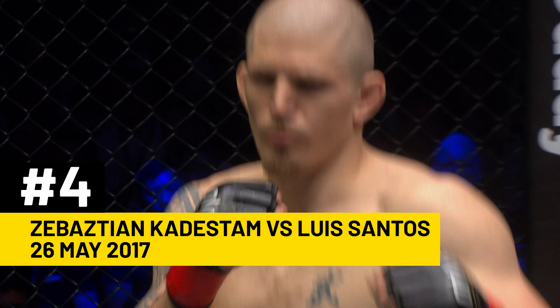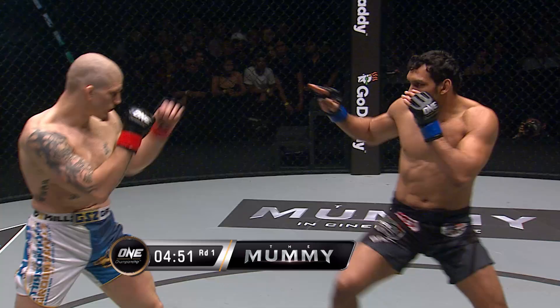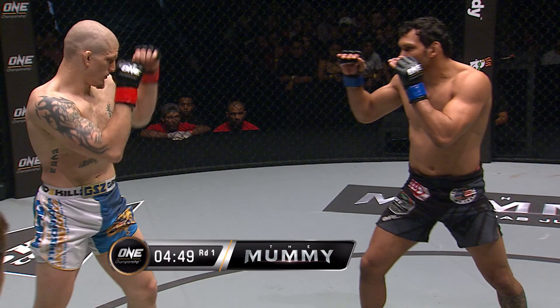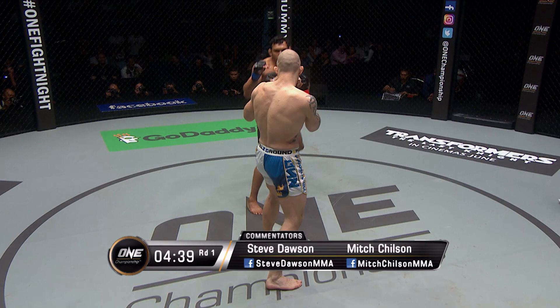It's another meltdown in Malaysia. Santos in the dark trunks, Kadastam in the blue and white. Watch for these knees from Sapo.